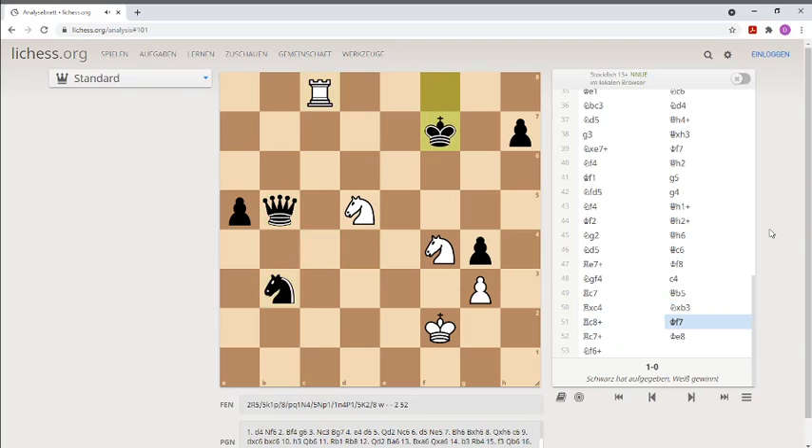The King moves up. This was not a very good square. If he went to G7, this would not be such a nice checkmate.